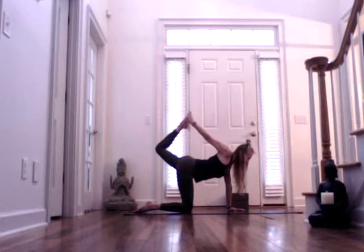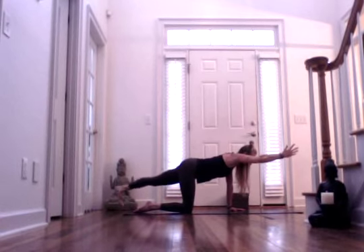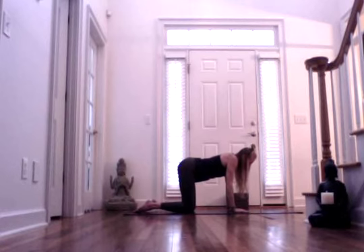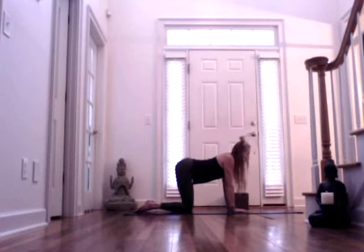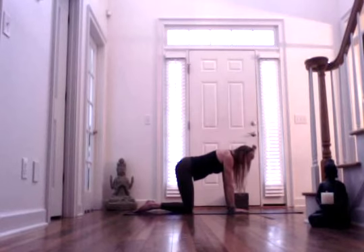Inhaling and exhaling. One more inhale. And then exhale — we're going to release back, eventually coming back to a tabletop position. Exhale, find the cat back, rounding through the spine, gazing towards the navel. And then inhaling, finding your cow — dropping the navel, lifting the tailbone and the gaze. Then come back to a neutral spine.